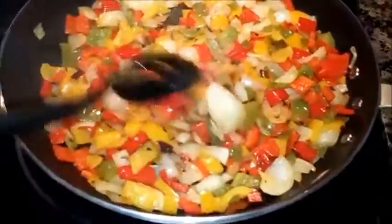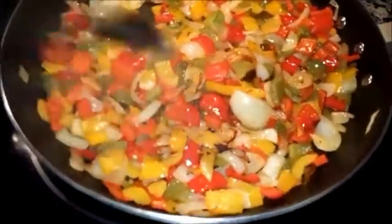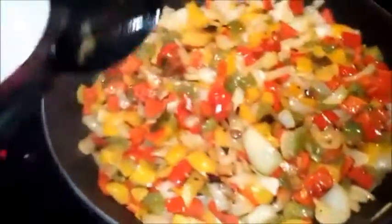Looks like the peppers and onions are getting nice and crispy. They've cooked down.